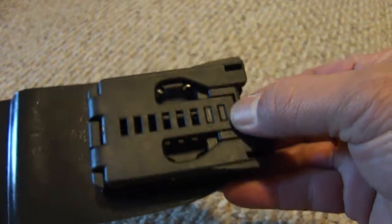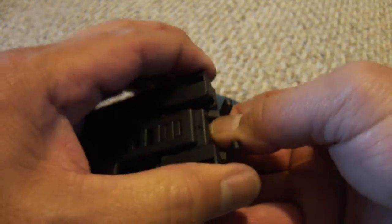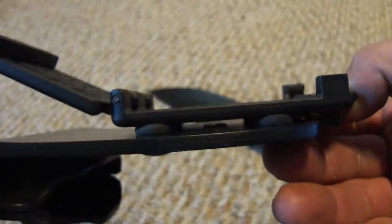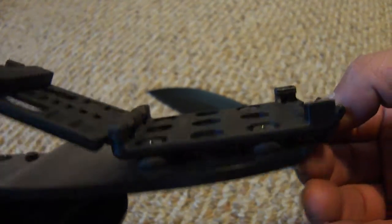Basic Blade-Tech Tech Lock — you don't even have to take it off your belt to put it on. Held onto the backing by some hardware and rubber bushings.